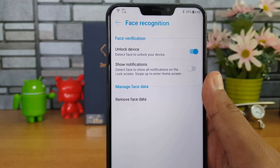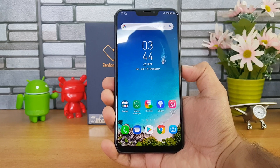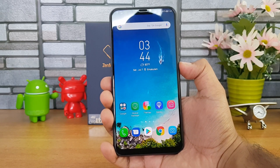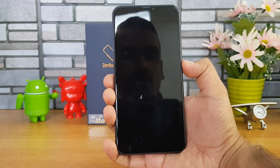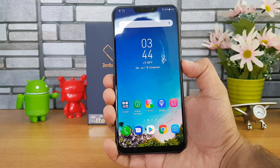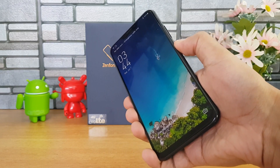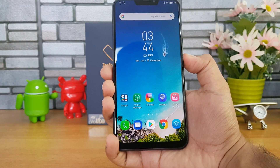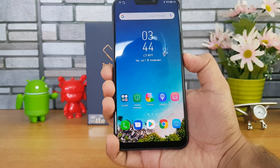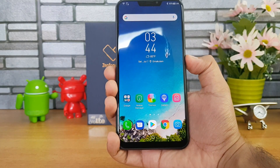Now let's see how good the face unlock functionality is on the Zenfone 5C. We'll turn off the display and turn it back on. You can see it's quite fast and accurate. We also tilted the screen and it doesn't detect the face at that angle, but as soon as the phone is brought face-forward, it unlocks the device. It's really fast face unlock on the Asus Zenfone 5C.